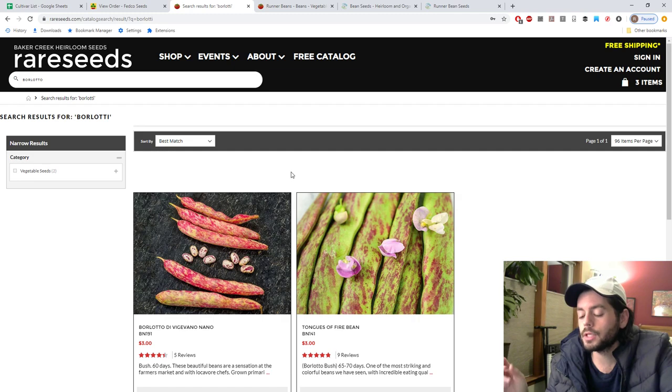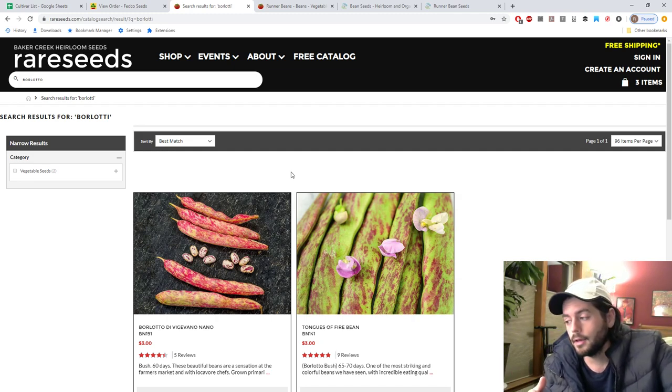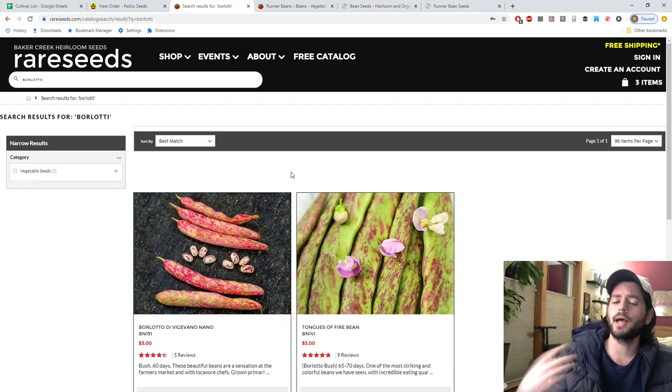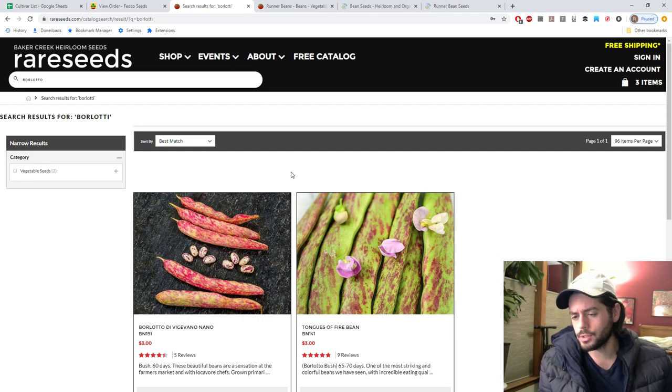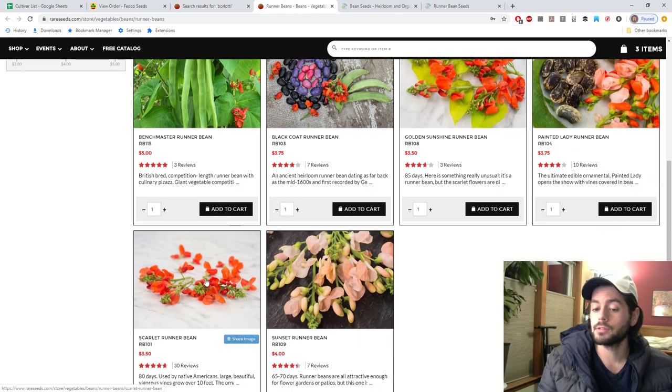I'd like to grow beans to store for wintertime — soak them overnight, cook them the next day. I've had some incredible beans and rice from local farmers at the brick farm market and the Stockton farmers market in Stockton, New Jersey. That was a whole other level of rice and beans I'd never been exposed to. I've grown scarlet runner beans in the past and they're beautiful — I'd really like to use those.